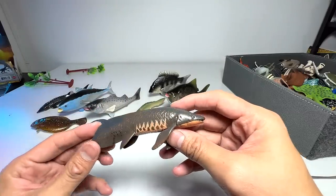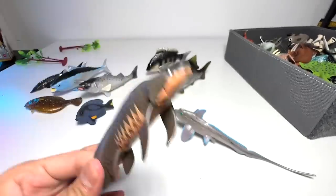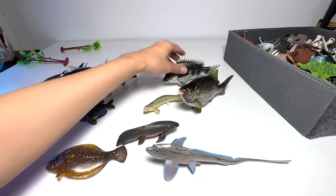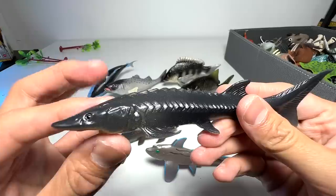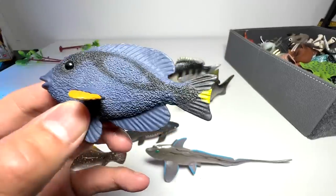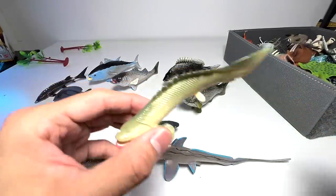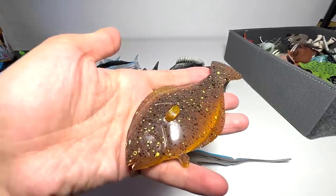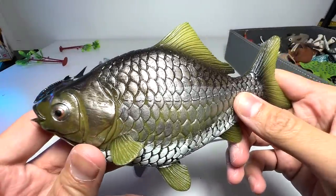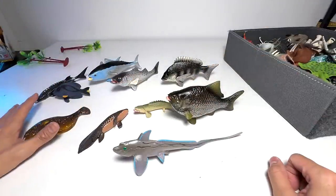So this is a lungfish and this is a ratfish. I think we have managed to remember the names of all the new fish again. Let's try: Chinese sturgeon, tuna, yellow-tail tang, sea bass, Nile bichir, flatfish, lungfish, redfish, crucian carp, and black snapper. So I'm super happy — yes, we finally are able to remember the names of these 10 new fish.